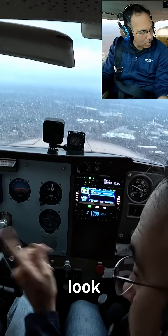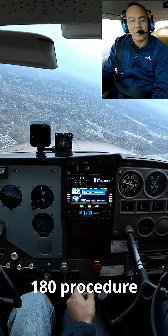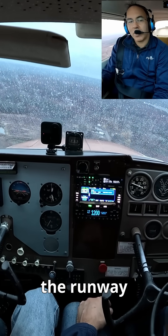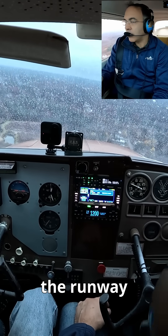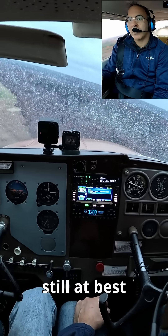We're going to look at the runway here and actually execute a power-off 180 procedure. When I know I've made the runway, that's when I'm going to be using flaps. I'm still at best glide speed.